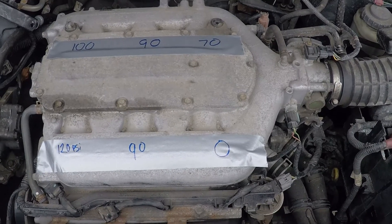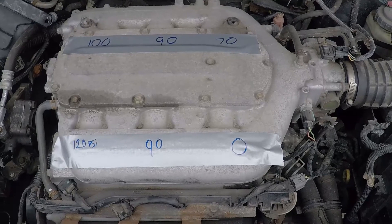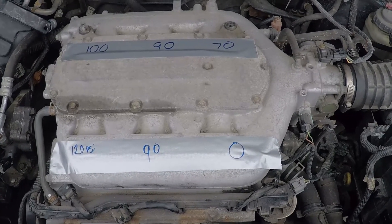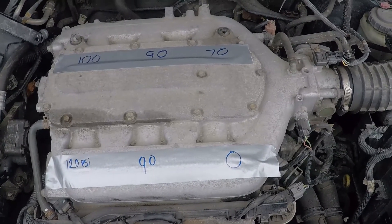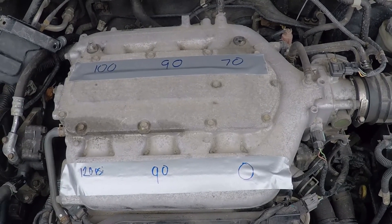There's a major outlier on Cylinder 6 with 0 PSI — you can actually hear that when it was being turned over, that it lacked any pressure. Cylinder 3 is pretty low as well at 70 PSI, but I'm significantly less concerned about that.